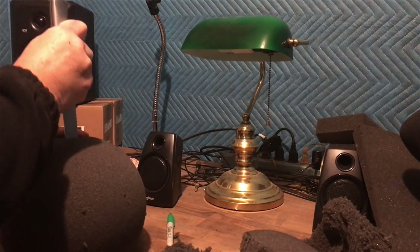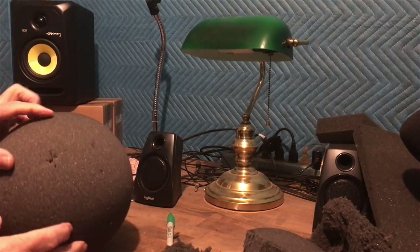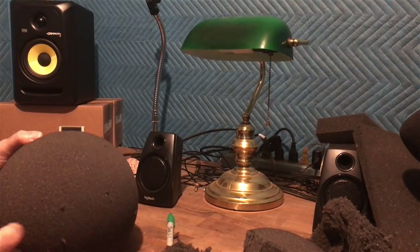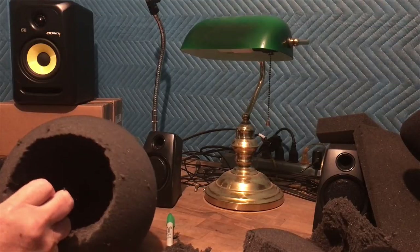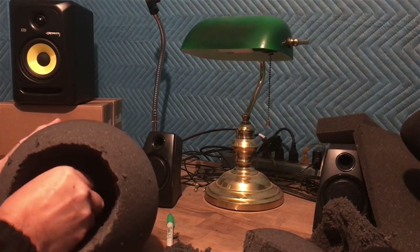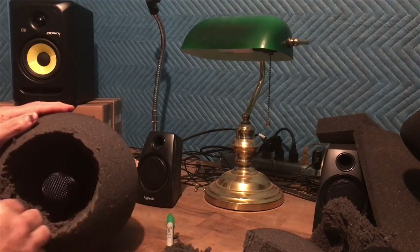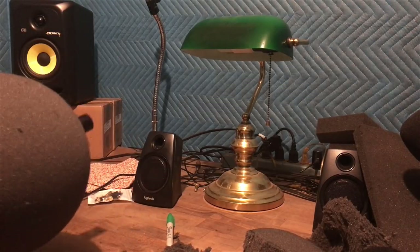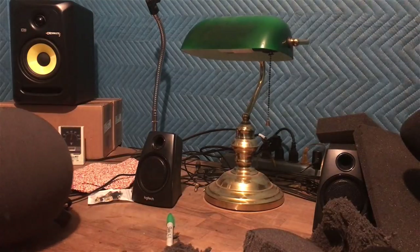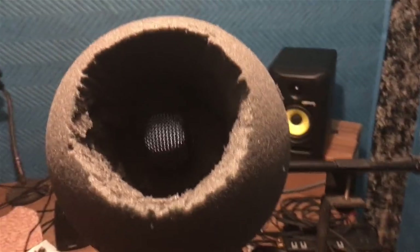I might get away with just cutting an X and pushing the mic through. This is a Sennheiser E935 — a nice little mic — and I can just poke it right through there. The microphone sits there pointing at me. I'll pick away some of the fuzz, then put it up on my mic stand with a pop filter on top. Here it is sitting on the mic stand.